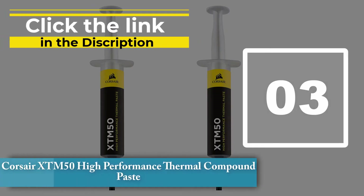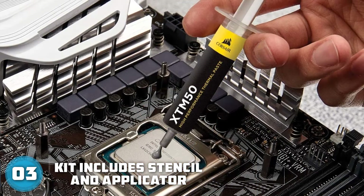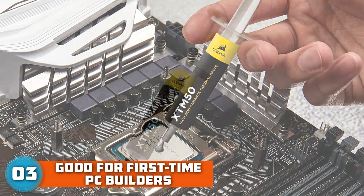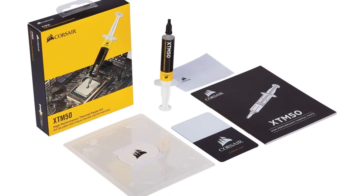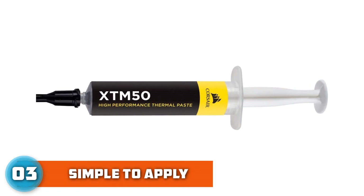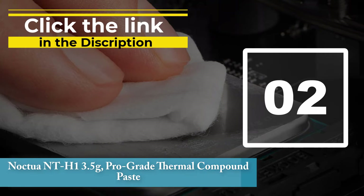Number 3: Corsair XTM50 High Performance Thermal Compound Paste. Apart from its wide range of peripherals and cooling hardware, Corsair also makes thermal paste. The XTM50 comes with an included application stencil and spreader that makes the whole process a lot easier — a smart move catering to amateur and first-time PC builders. It isn't the best thermal paste for performance, but it gets the job done and isn't expensive, though it's only available in a 5-gram size.